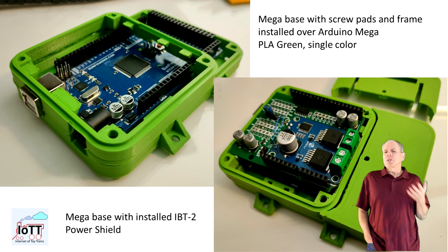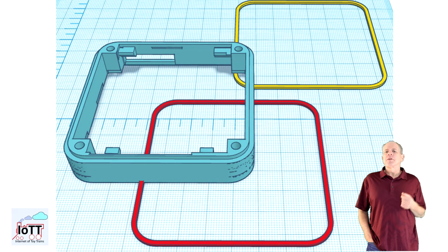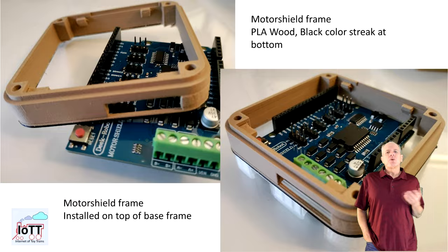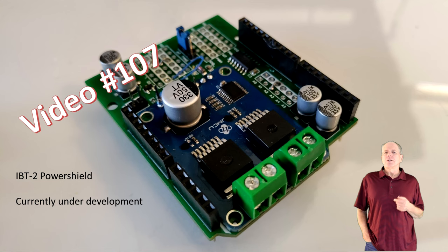The cover can be screwed onto the base using two M2 by 10 mm screws. The next frame type is the IOTT cube motor shield frame. It can be used as an enclosure for the standard motor shield. It is a simple frame with just an opening to conduct the six wires for DC supply, main and programming track to the motor shield board. To install, it is best to first plug the motor shield on the Arduino stack, then click on the frame, and only then connect the wires through the opening in the frame.